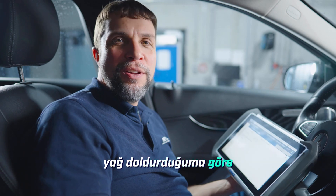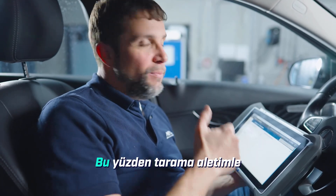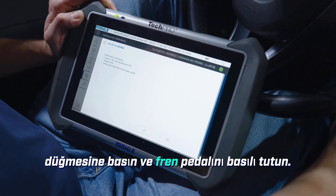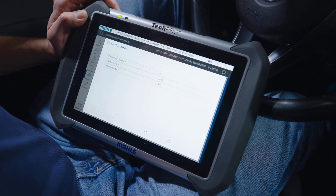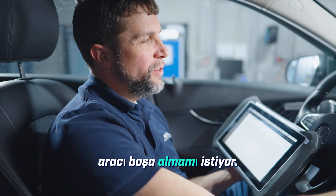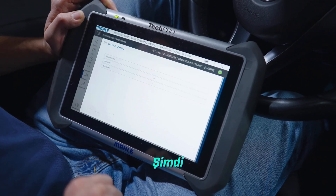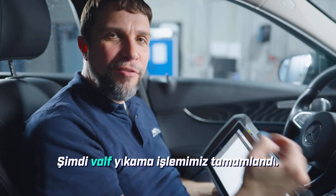Now that I have pre-filled the transmission with oil, we will need to do what Mercedes calls a valve flushing — essentially bleeding the valves in the Mechatronic. So with my scan tool I will go into valve flushing, click start. It's asking me for ignition on, engine on, and press and hold the brake pedal. Now we have the engine on; it's running through some checks. It would like me to put the car into neutral — bump it into neutral, click okay — battery voltage, engine speed, everything okay. Now our valve flushing is complete.